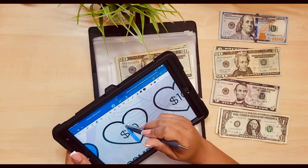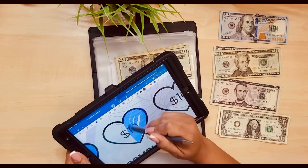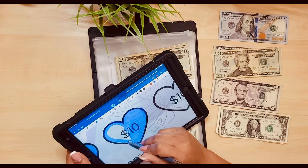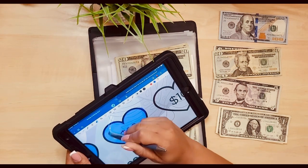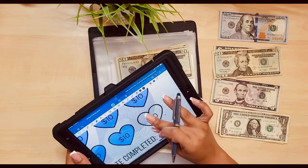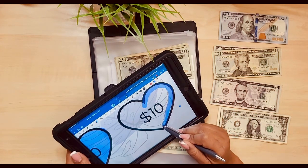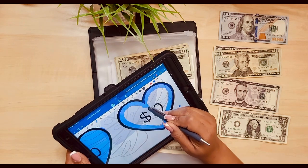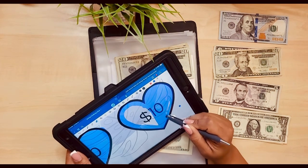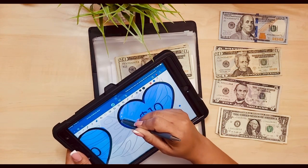I'm actually kind of really enjoying coloring this in, probably because I'm finishing it. There is something a little therapeutic about coloring - I will say that. There's a reason that I do these types of savings challenges. I enjoy this part of it, even though I get anxious if I have to color in too much on camera. I actually was coloring with my nephew earlier today.